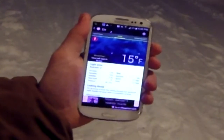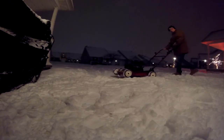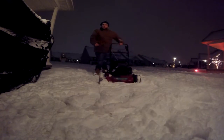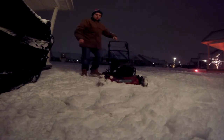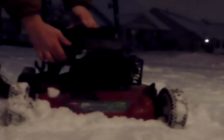Hey guys, Ben from Ben's Garage here. Today I got out a Toro GTS2 push mower to do a cold start video. It's about 15 degrees outside and I'm going to get this thing running. It's been sitting in the garage for a little bit and I prime it about 7 times — let's see if this thing will start.